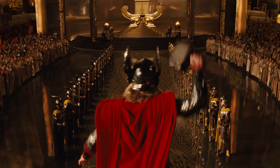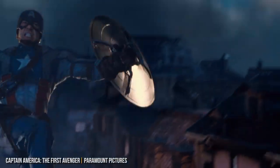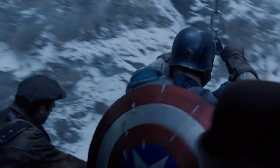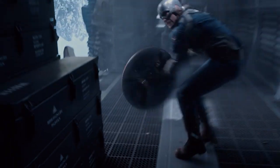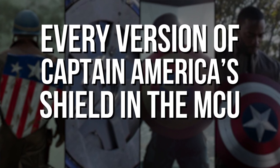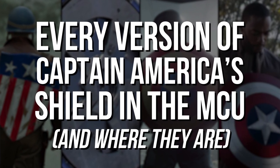Iron Man has his red and gold suit, Thor's got a big hammer, but Captain America's shield is one of the most recognizable symbols in the MCU. The red, white, and blue circle is not just a form of protection, but in the right hands, also a powerful weapon, and like the rest of the franchise, the shield evolved over the years. I'm Greg Elliott with Screen Rant, and here's every shield that Steve has used as Captain America in the MCU, and what happened to each one.